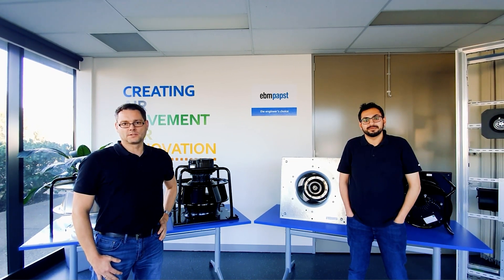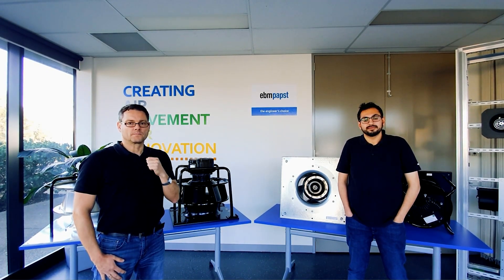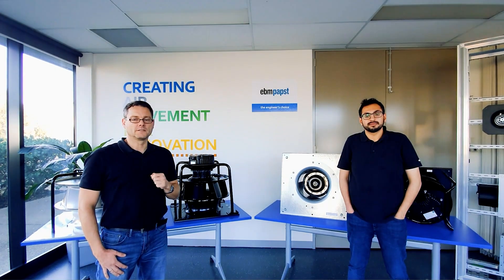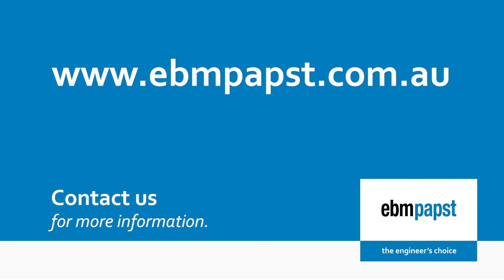So, we learned today about the two main issues with existing belt-driven fan systems and AHUs here in Australia. We heard from Hassan how we can overcome and solve those issues by using EC plug fans in fan grid installations. I hope you enjoyed that episode and learned something. Please leave your comment underneath — we appreciate your feedback. Get in touch if you have any questions or any upgrades you want to do. Looking forward to working with you, and thank you very much for your time.